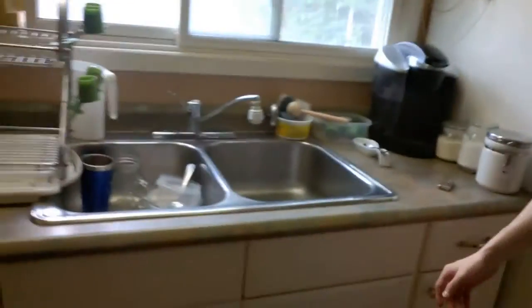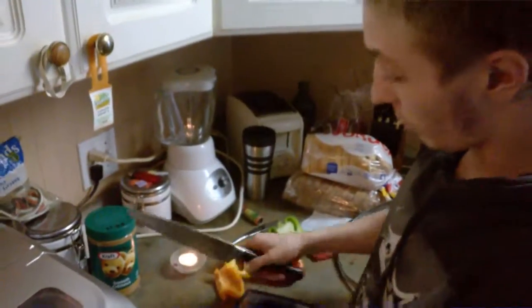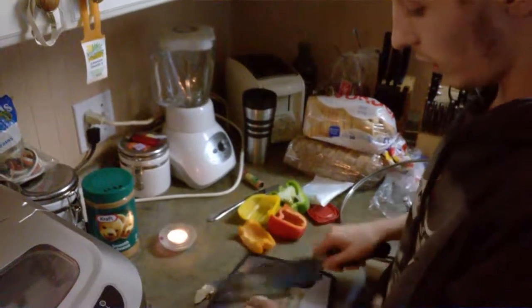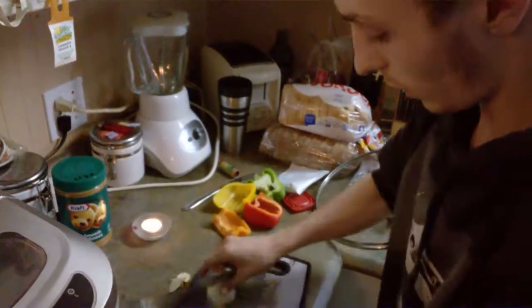Also, last time I cut onions I did it very badly, let's just say that. A friend of mine — thank you, Ben — said if I light a candle, then we won't be having any tears. So we're trying that today.